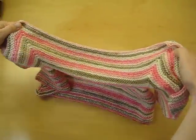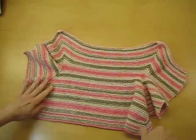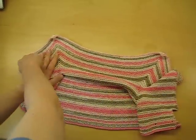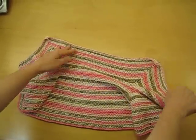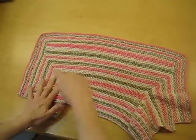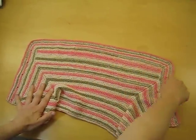This is my baby surprise jacket. If you've never made one of these, you'll see that it looks kind of funny after it gets knitted. This is the cast-on edge over here. So you cast on, you decrease, you increase, you do some funky stuff, and this pink line is the bind off.